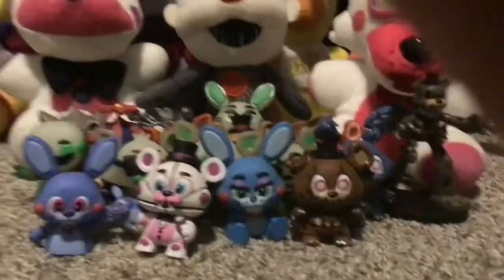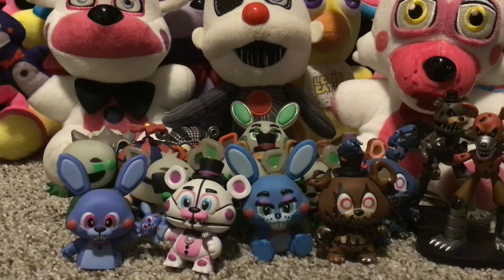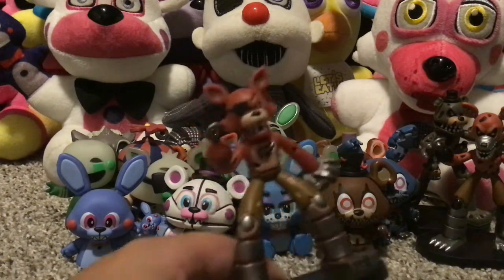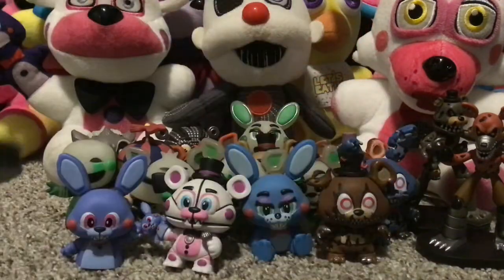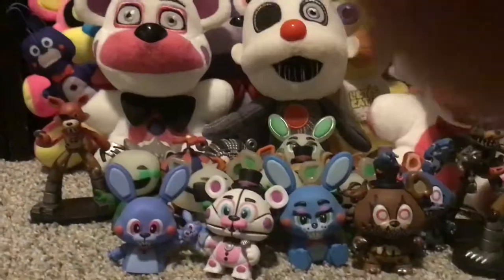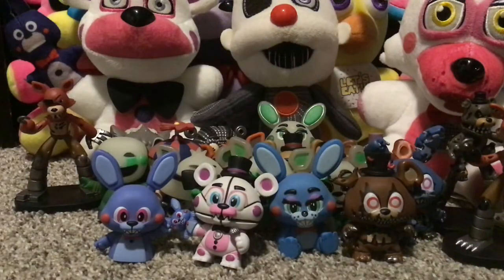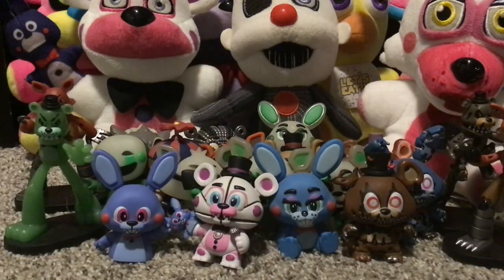Then we have the hero world Nightmare Foxy — I'm gonna put him over here. Then I have hero world glow-in-the-dark Foxy — you can't see it on him here, but when you shine a light at him he glows in the dark. And then we have glow-in-the-dark Freddy — his arm broke off, so we just got glow-in-the-dark Freddy with one arm.